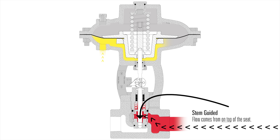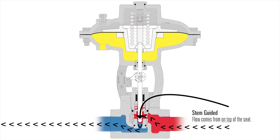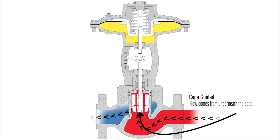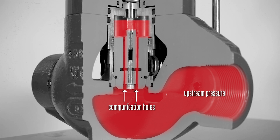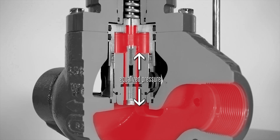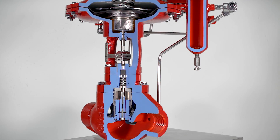The flow through the stem guided high pressure control valve comes from on top of the seat. This valve offers precise control with the small CV trim options. The flow through the cage guided high pressure control valve comes from underneath the seat. The upstream pressure moves through the two communication holes inside of the piston, which equalizes the pressure on top and bottom of the piston. This means that the valve is balanced, so regardless of how large your pressure drop is, the valve can be opened or closed by standard pressure of supply gas from the pilot.